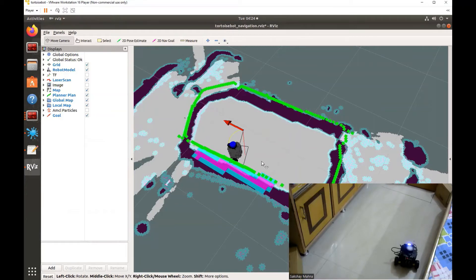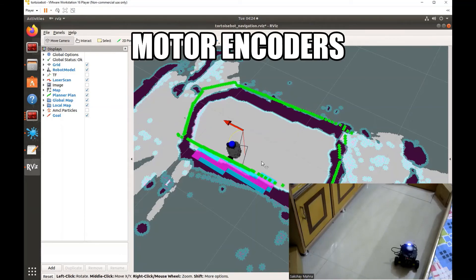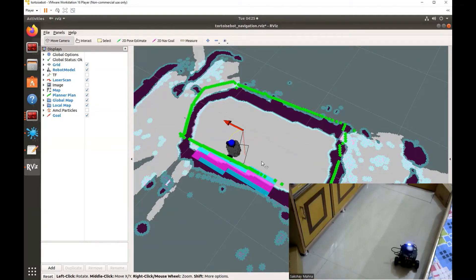Once again, quite close to the goal. The reason this robot is not able to accurately reach its goal is that it lacks quite some sensors that help it to do so. Alright, so these are all the demo applications that we can do with this robot. Let's move on to the next stage and review this product.